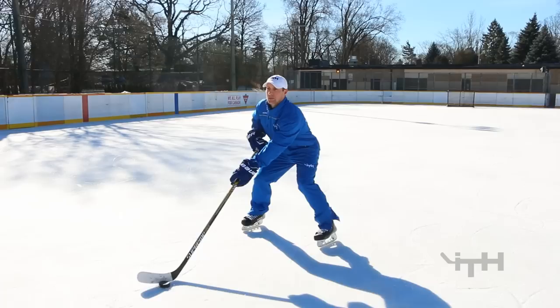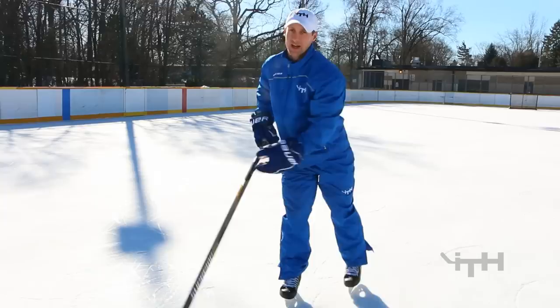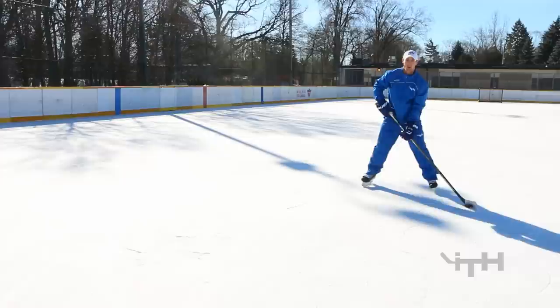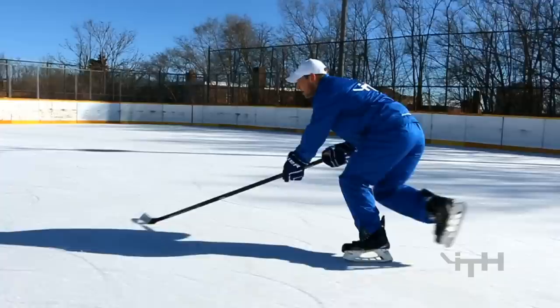When taking a shot in motion, it's the exact same thing as standing still. You have position one as you glide to the net, position two, position three, and then four as your shot — the exact same components. One mistake I always see is that in position two, players will wind up and start skating in the opposite direction of the net. The most important thing is that the wind-up is just a lateral lunge — you're always gliding towards your target.